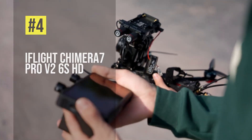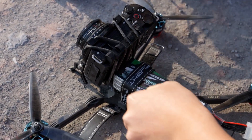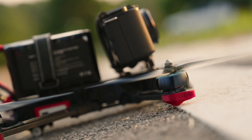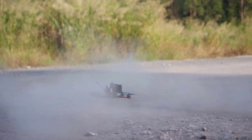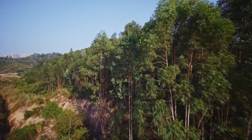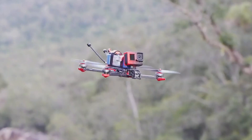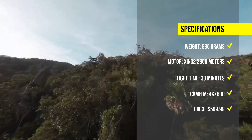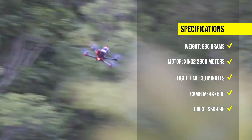Moving on to number 4, we have the iFlight Chimera 7 Pro V2 6S HD, a 7-inch long-range FPV drone that weighs 695 grams with the DJI O3 air unit. It has a sturdy and lightweight frame with a 327mm wheelbase and a 3mm bottom plate. It can record 4K 60p video with a 155-degree field of view and anti-shake effect, and fly for up to 30 minutes with a 6S 2200mAh battery. The price is around $599.99.